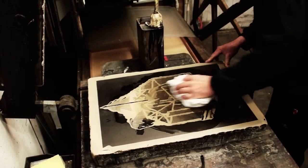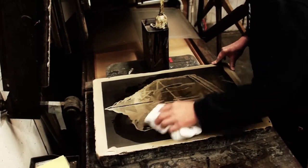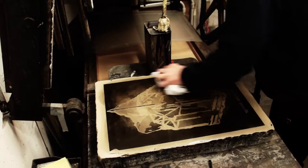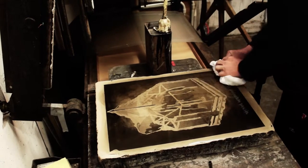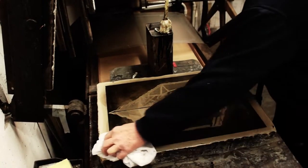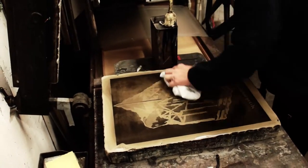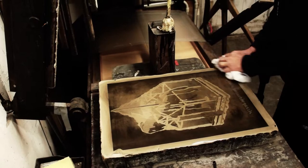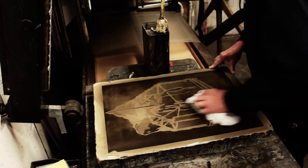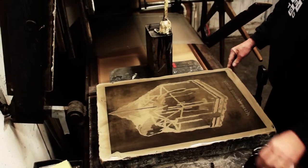There's gum on the stone and I'm taking away the roller black now with turps. Once this is taken away thoroughly like this, then I put on the asphalton.